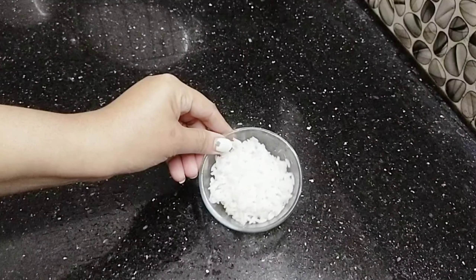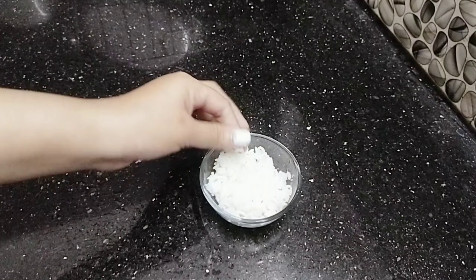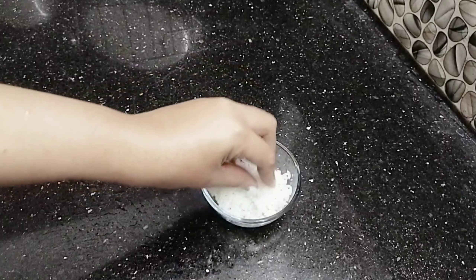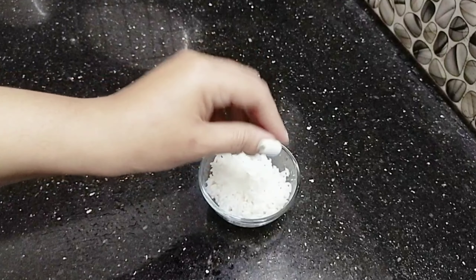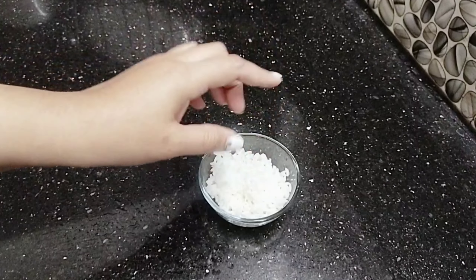Hi guys! Today I am going to use a skin whitening rice mask. I am going to take a lot of skin care in Japanese, Korean and Chinese.